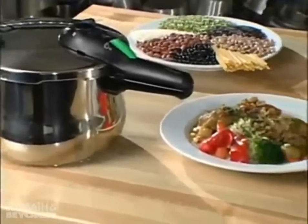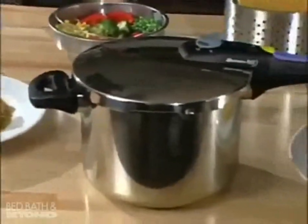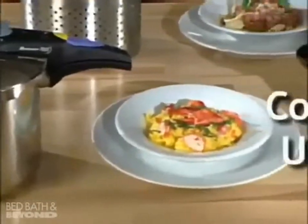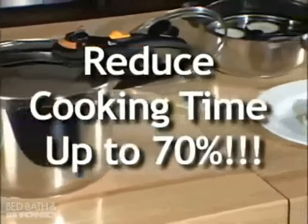Using a pressure cooker makes your cooking fast, easy, and healthy. Pressure cooking retains all the natural color, vitamins, and minerals of your food, while reducing traditional cooking times by up to 70%.